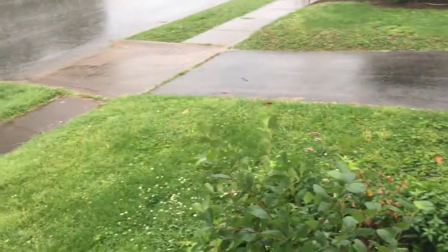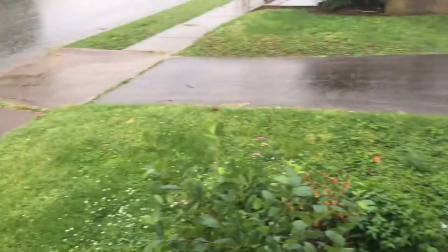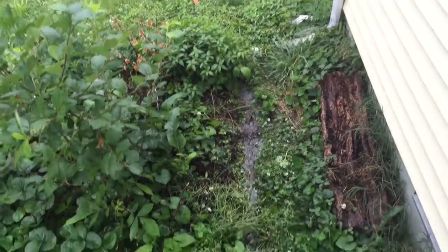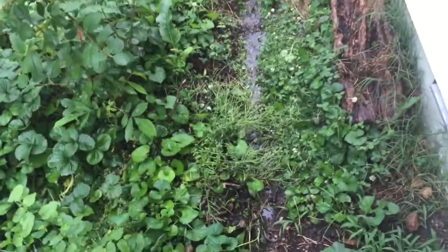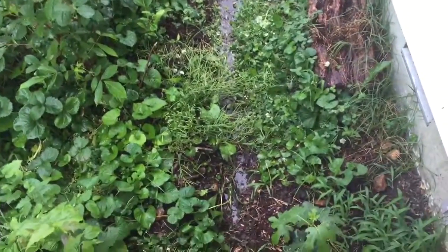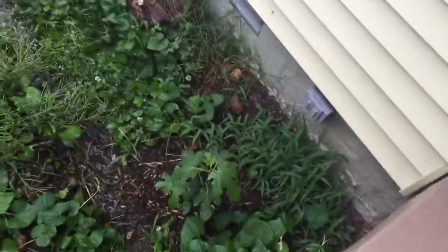Usually the water would flow right down like the water in the road and flow right down the lawn, but I've channeled it into this on-contour strip in the back of my front yard garden with some edible plants. You can see the water forming a little mini stream, and it reaches all the way to a fig tree right there that it's watering.